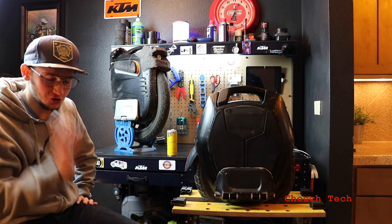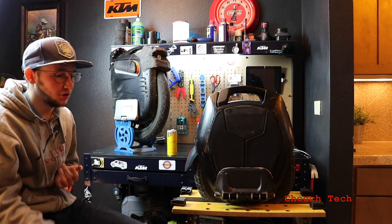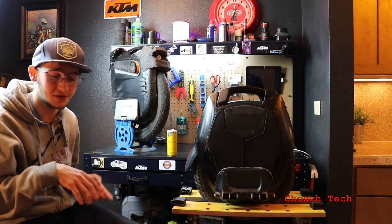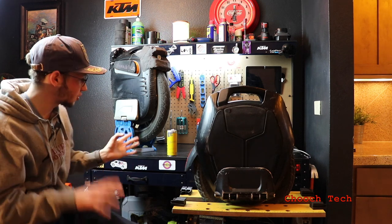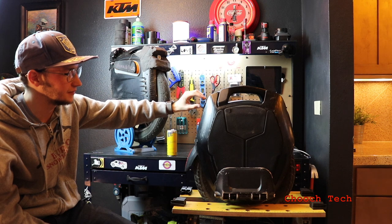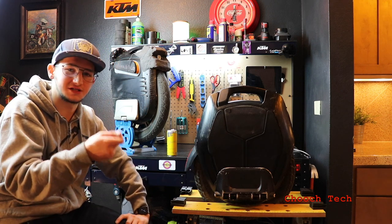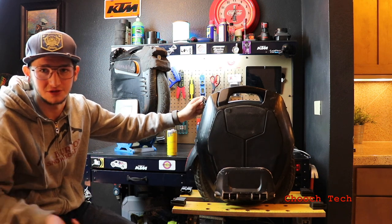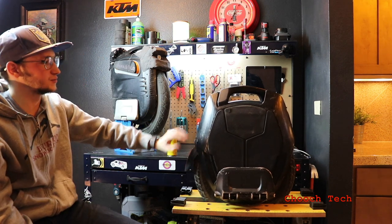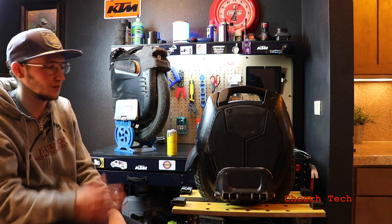Another thing to think about is charge times. You don't need two chargers with the M Super X — you can plug in the rapid charger, it has fans built in and it sounds like an airplane, but it charges your wheel really, really fast. With the Kingsong, you have to plug in two simple chargers. There is a rapid charging option — you use the Gotway rapid charger with an extension for the Kingsong — but it doesn't come with it. When the 16X is completely dead, it takes a long time to charge, because you can go 75 miles on a charge.